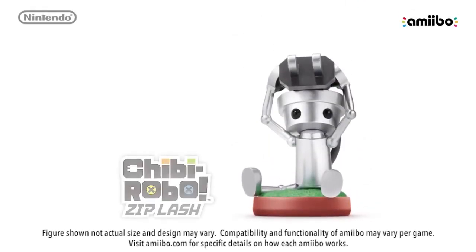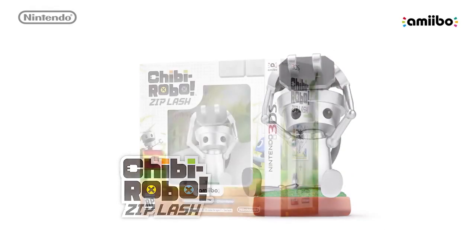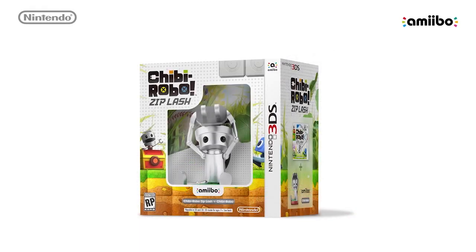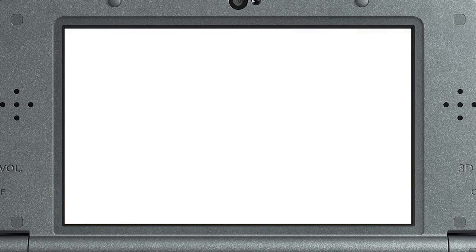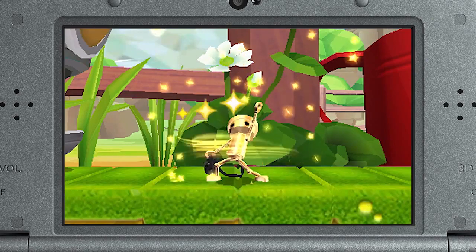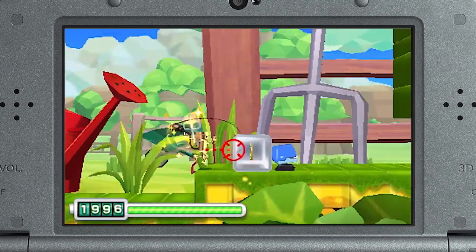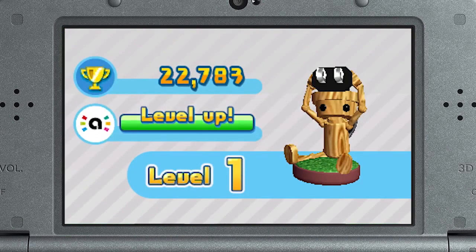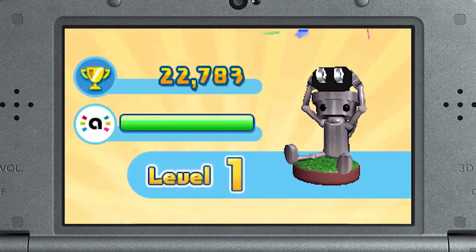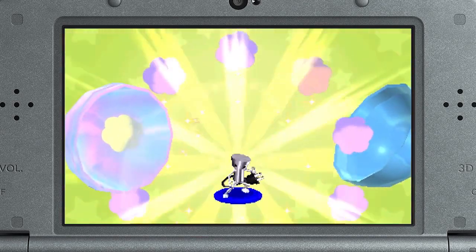And speaking of experiments, Nintendo has created a Chibi-Robo amiibo that will be available exclusively as part of a Chibi-Robo Zip Lash bundle. During any stage, you can tap this Chibi-Robo amiibo to transform into Super Chibi-Robo. His speed and plug-tossing distance is crazy impressive. And when you beat a stage, your score can be saved to your Chibi-Robo amiibo to level it up. Based on this level, you can acquire a variety of in-game items, but we'll touch on that later.